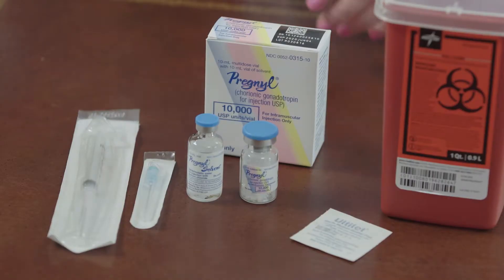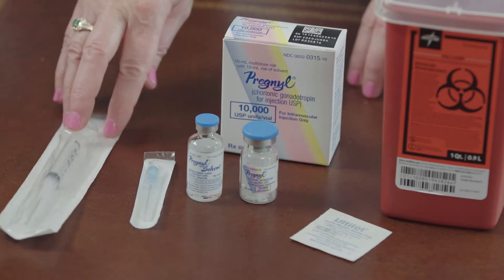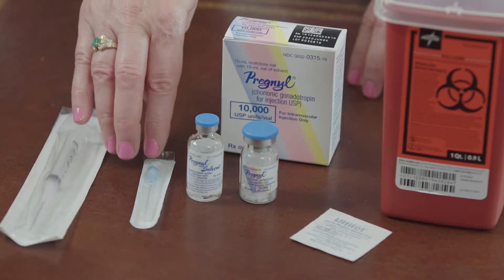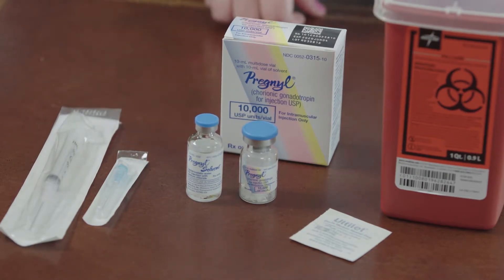To prepare for your injection, you're going to want to wash and dry your hands and prepare a clean, dry site. You will have your box of medication, a three mil syringe with a mixing needle, an injecting needle, alcohol swabs, and your biohazard kit.